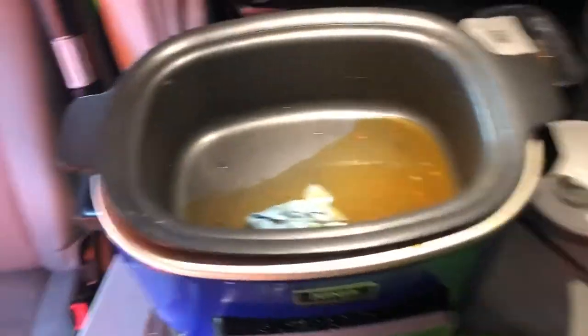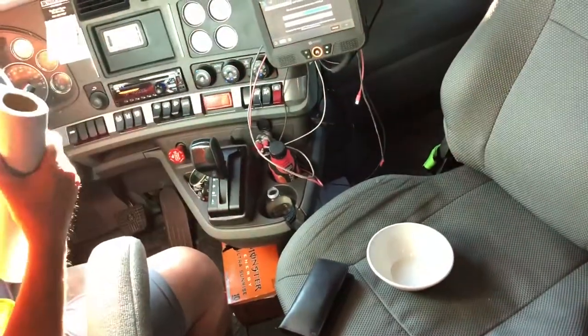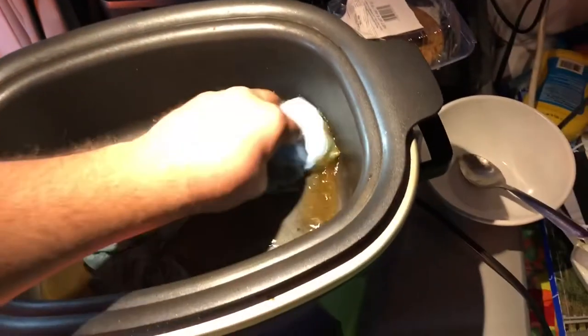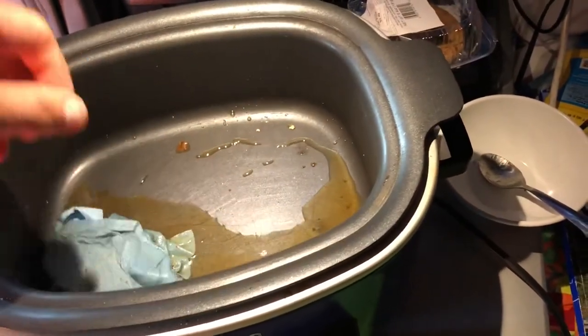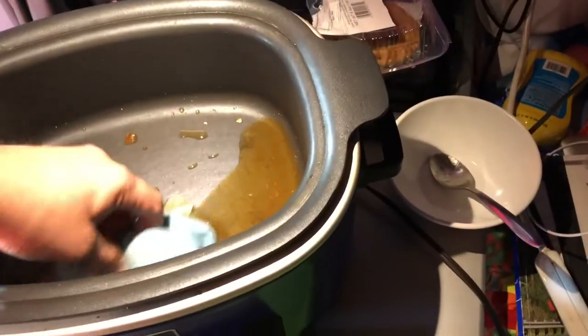Then I gotta take and have my trusty assistant Mark give me more paper towels, because he's not doing a very good job — just sitting over here laughing at me. So then what we do is we just continue to wipe this. Oh man, that's getting hot. Really hot. Let me turn that off for a second.